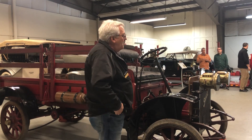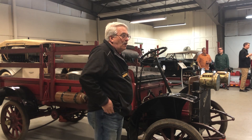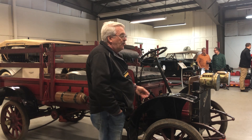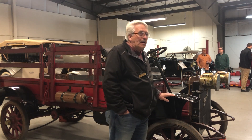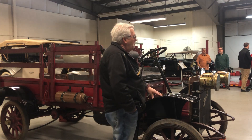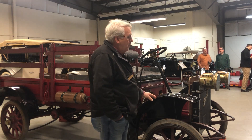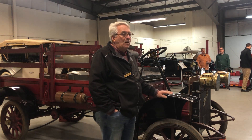Jonah gave us some of the nuts and bolts of the car and its general history. Its recent history has been here at Owlshead Transportation Museum back in the late 70s. I don't know if Jonah mentioned that or not. It was here when I got here in '82 and was one of my more favorite cars to play with.